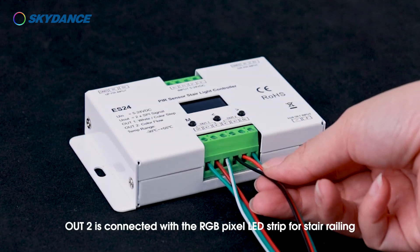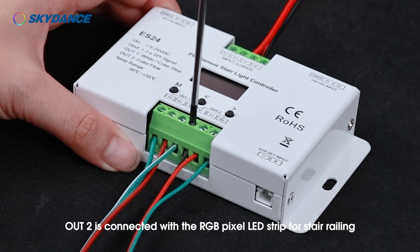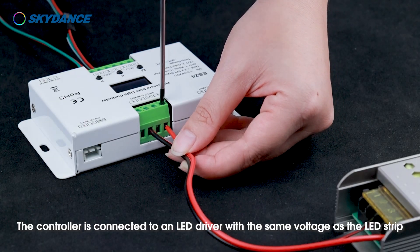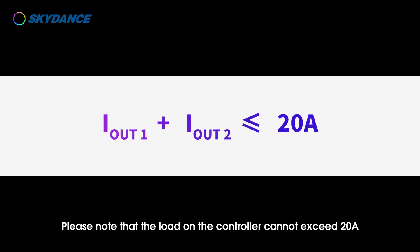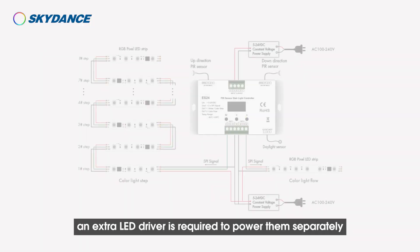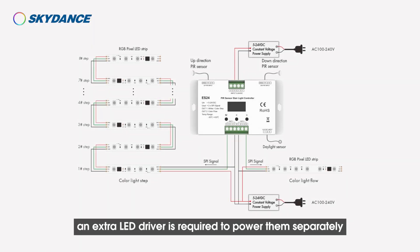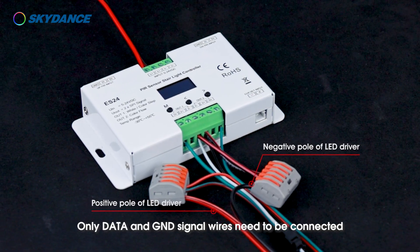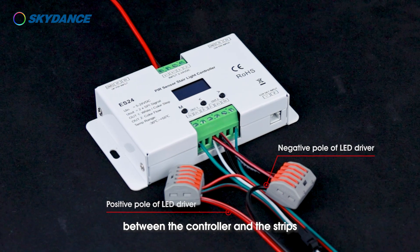OUT2 is connected with the RGB pixel LED strip for the stair railing. The controller is connected to an LED driver with the same voltage as the LED strip. Please note that the load on the controller cannot exceed 20 amps. If the load of pixel LED strips exceeds the limit, an extra LED driver is required to power them separately — only data and GND signal wires need to be connected between the controller and the strips.